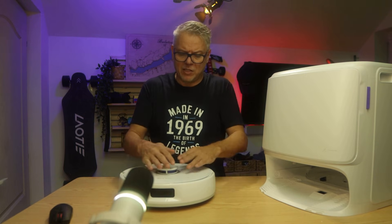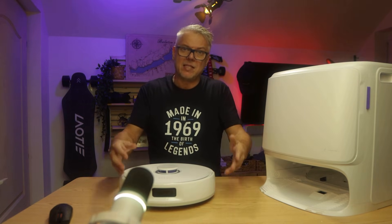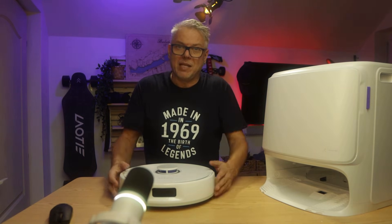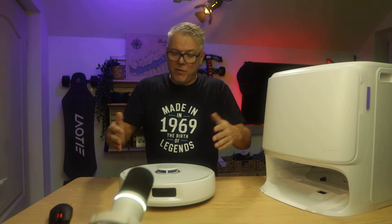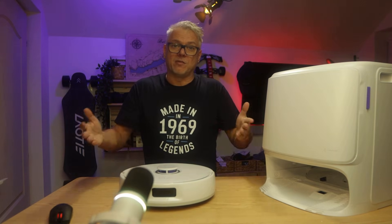A few very important figures: the suction power is 11,000 pascals, and the battery capacity allows the vacuum to clean about 120 square meters in one go. These are good mid-range specs. It's not just the hardware that's very good — not just the dock, not just the vacuum itself — but its application is also very good.